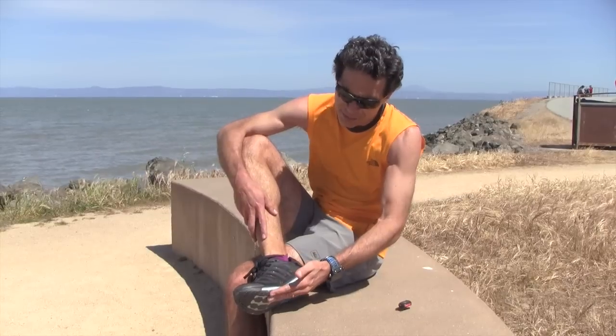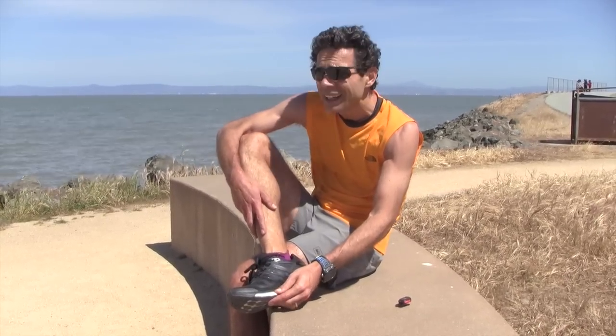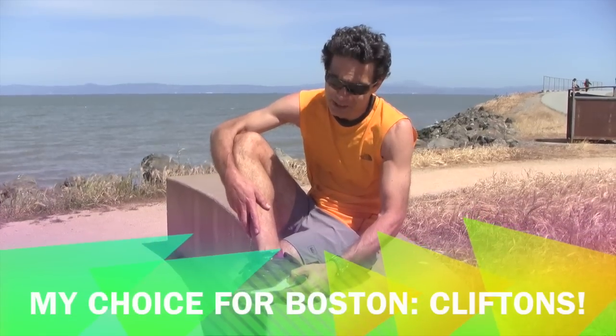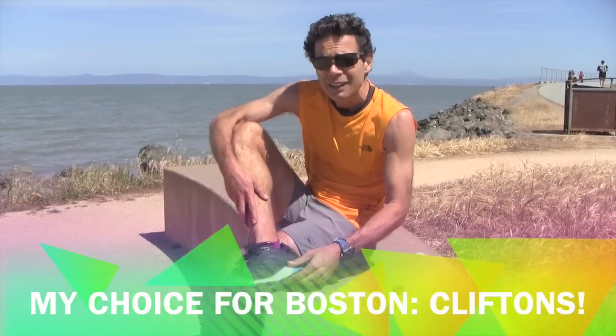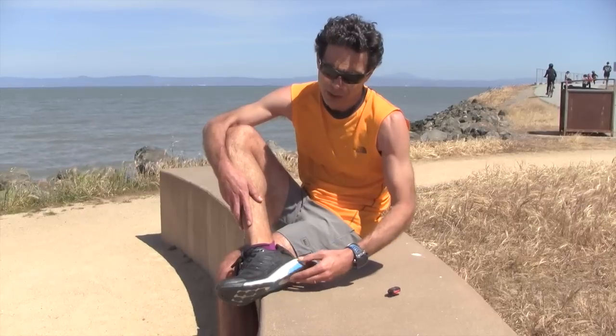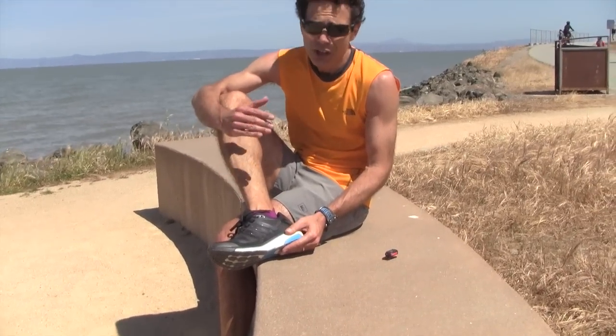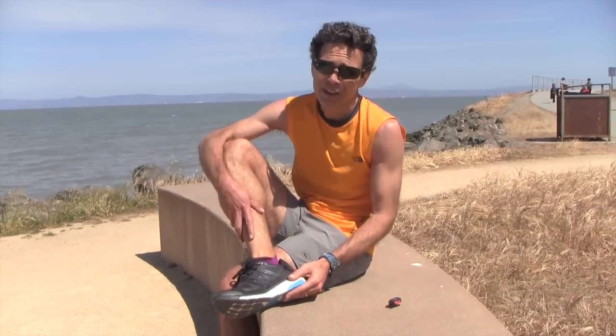So, 4 out of 5 for this shoe. Great energy return. Maybe I'll run the Boston Marathon with the Clifton — I'll think more about it. But definitely this is also a great shoe for the Boston Marathon, especially on the downhill. Even if you're not a heel striker, you want to have some protection so that you can run those last three miles without your feet hurting like hell.